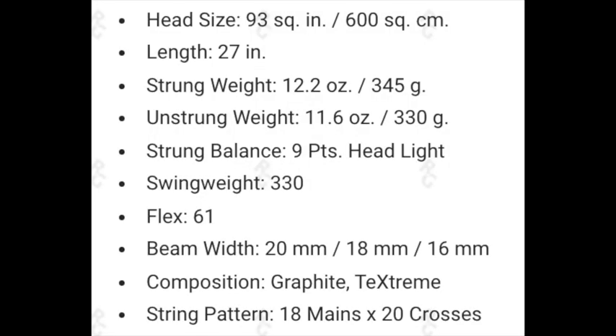Going over some of the specs of this racket — some key things to know is that this is a mid-sized racket, meaning it has a smaller head shape than what you're usually going to see on the market. Most rackets selling right now are between 98 to 100 square inches, but this one kicks it old school with a 93 square inch head size. I used to love hitting with 93 square inch rackets — one of my favorites was the K Blade Tour, also a 93, so I was super excited when I saw this.